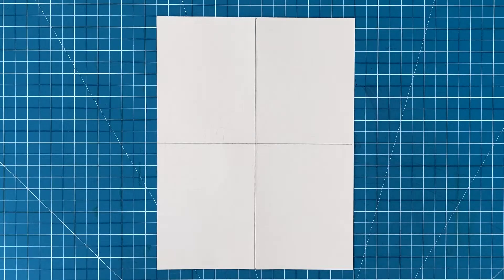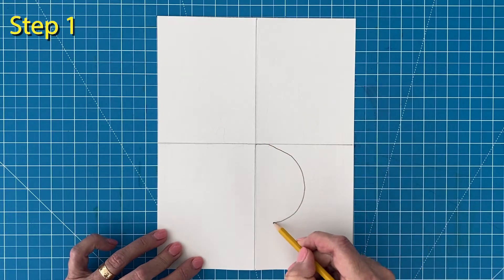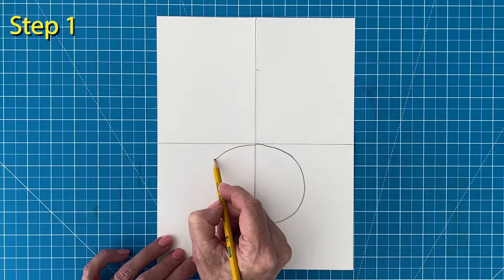Step number one. Place your pencil in the middle and draw half of an oval on the right side of the paper. Then draw a matching half oval on the left side.